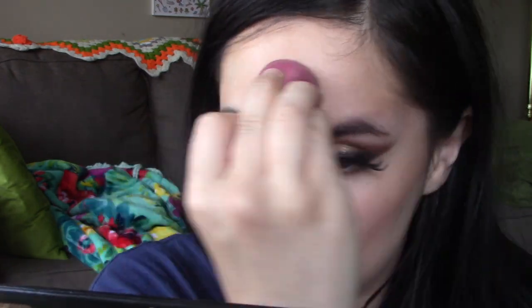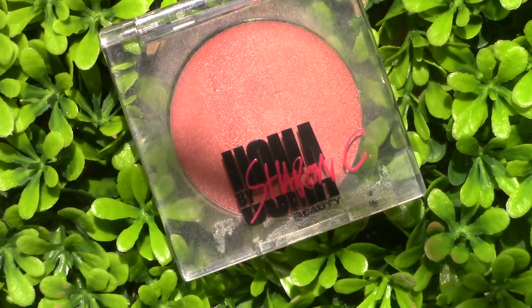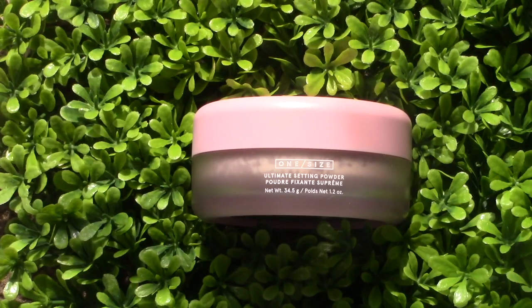We're gonna go in with the Uma Beauty by Sharon C Cream Flawless in Real Life Cream Blush in the shade Audacity — it's a nice very bronzy warm-toned blush, which I thought would add nicely to the bronzer we're already wearing. Then we're going to mattify everything and set our face with the One Size Beauty Blurring Setting Powder just to really lock in that base.